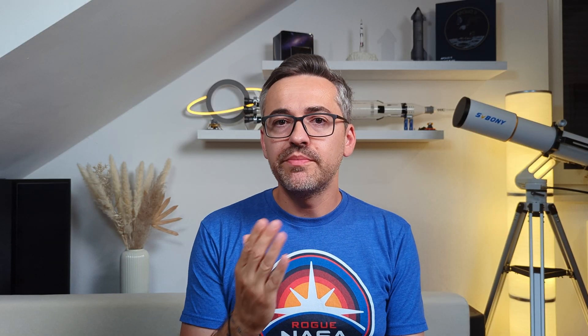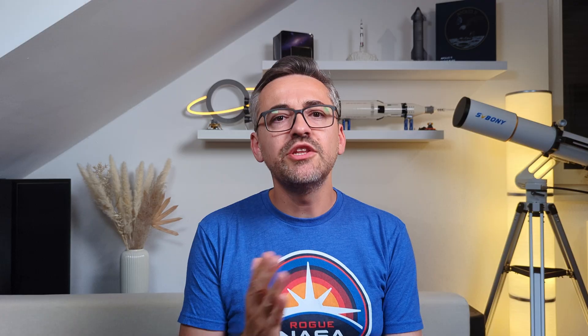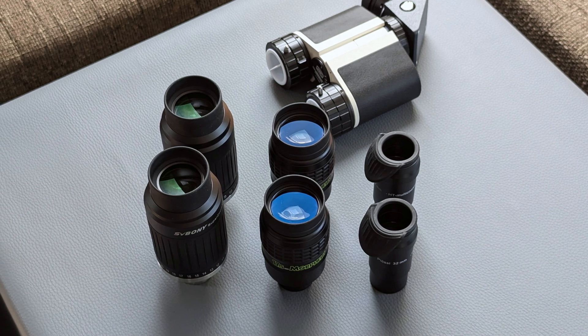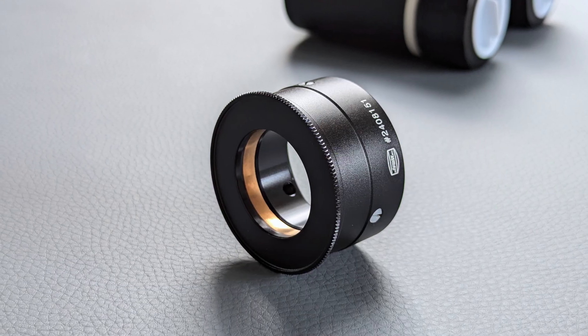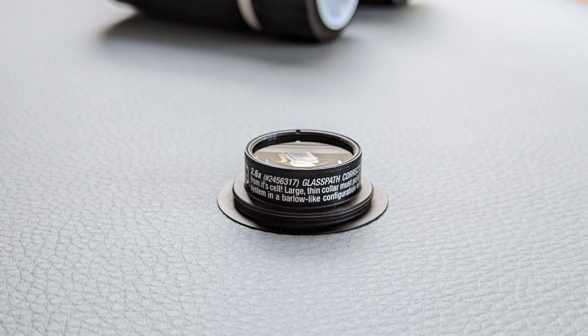I tested the Mac Sprite 2 in combination with my 4-inch f/7 ED refractor from my backyard under Bortle 4 skies. I also wanted to test it with my 12-inch f/5 Dob, but unfortunately I wasn't able to get an appropriate glass path corrector in time. On the refractor I tested the bino using a pair of SV-230 super zoom eyepieces from Svbony, a pair of 17.5mm Morpheus eyepieces from Baader, and a couple of 32mm classic Plössls from Baader. In terms of accessories, I used an ultra-slim 1.25-inch focuser adapter, a 90-degree 32mm prism diagonal, and a 2.6x glass path corrector, all from Baader.